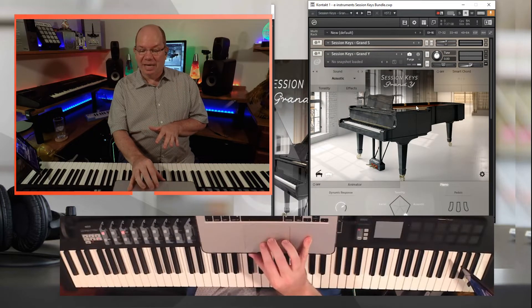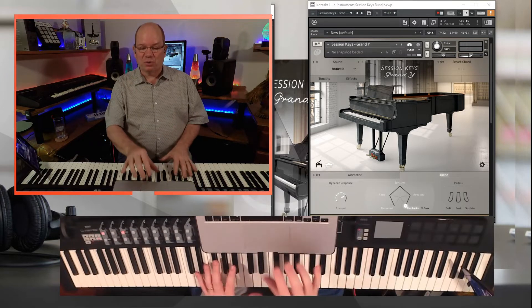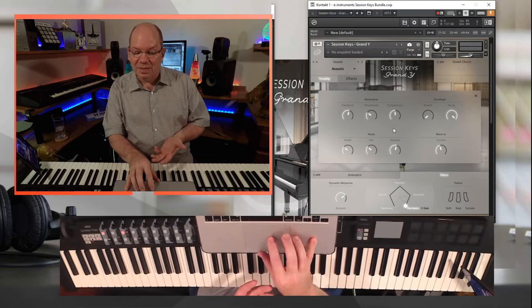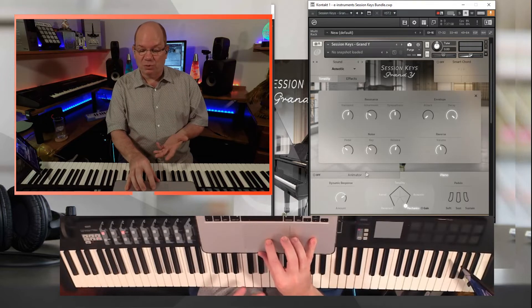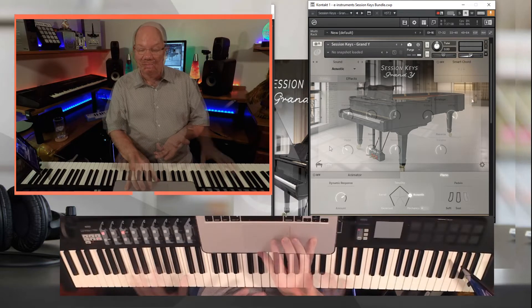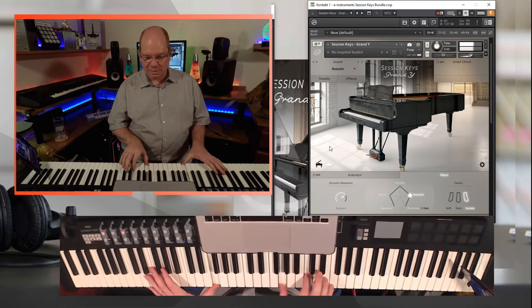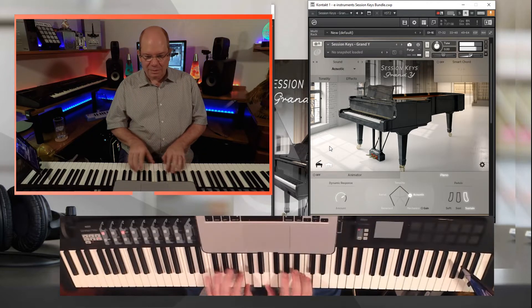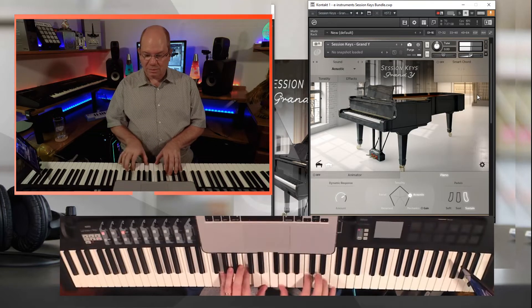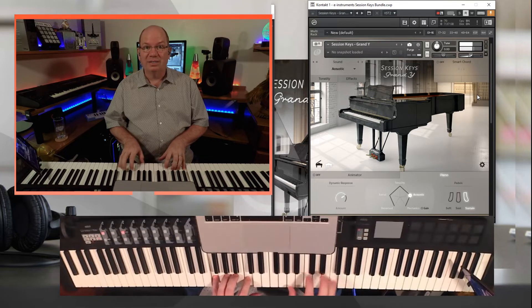Now let's take a look at Session Keys Grand Y, which is the Yamaha. You can see it has a similar layout as far as the controls — the effects are the same, the tonality is the same, and you have control over the pedal noises and the releases. You have the Pentamorph control and the same effects. Let's pull up just the basic acoustic. At the first note you can already hear a difference. Setting up the velocity curve — you can instantly tell another difference when you get that velocity curve straight or curved.